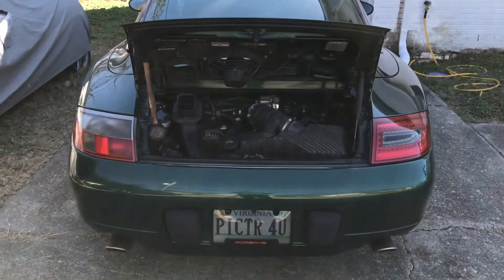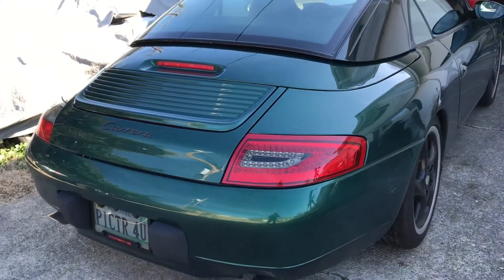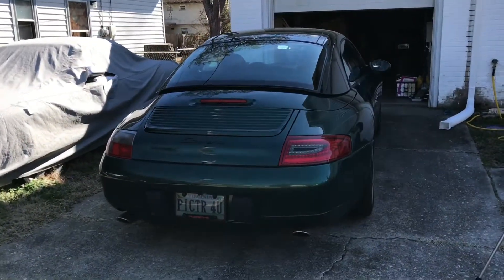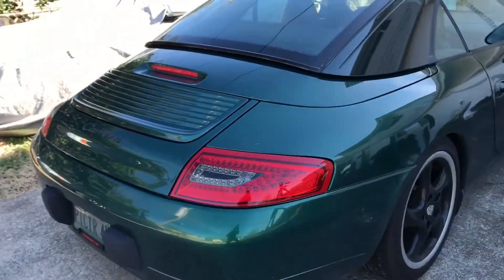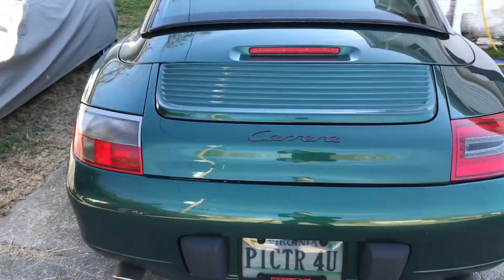Here is the left side versus the right side — stock side versus the updated design. You can see it has modernized the back a lot. Let me go ahead and turn it on and I'll show you what it looks like.